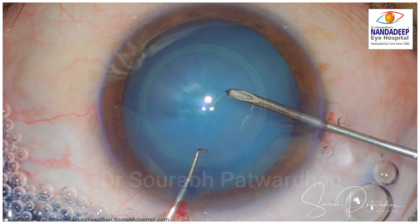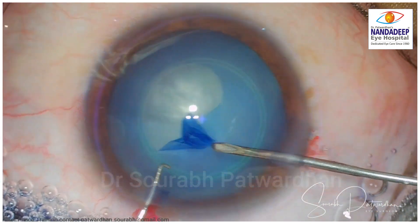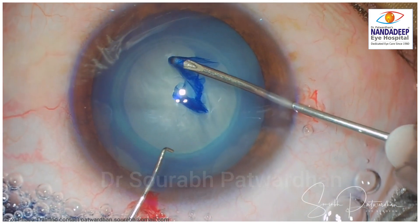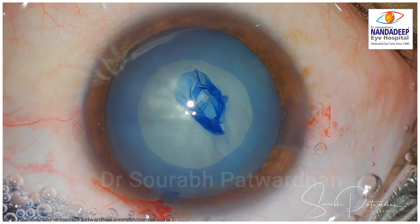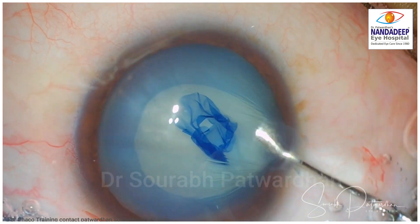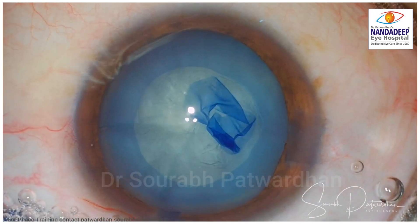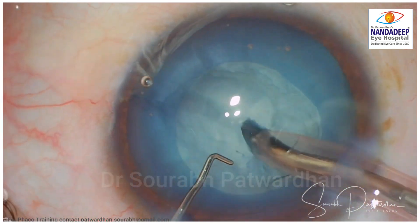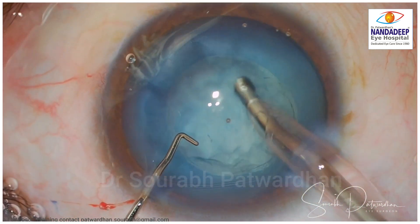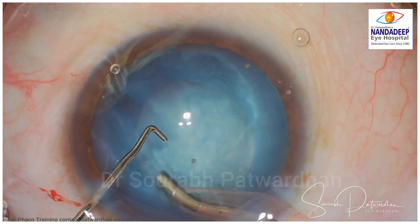It is a white cataract, not intumescent, and I am planning to do around 5.2 to 5.3 mm central CCC to have good centration of the IOL in the post-operative period. Whenever there is a history of trauma and also a unilateral cataract, we should always expect some unexpected things during the procedure. I did not do hydrodissection but pushed very minimal fluid under the anterior capsule just to have a little cleavage there. I am going to do trench divides. It is a very soft cataract and, being a white cataract, I expect the nucleus to start rotating by this point even without hydrodissection.